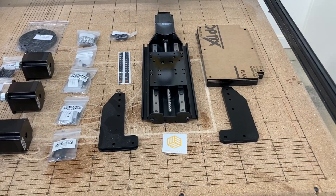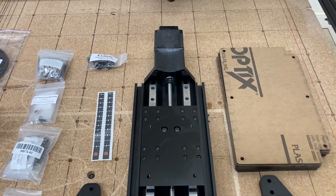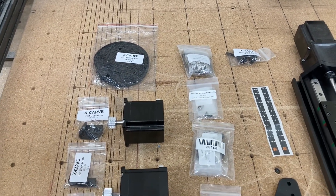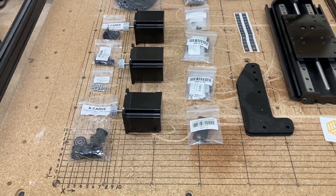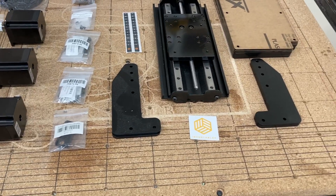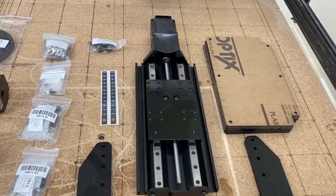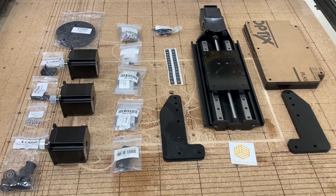I want to give you an overview of everything in this upgrade kit. This is basically going to create almost a brand new CNC machine. With the new belts, the new stepper motors, the z-axis, and the ability to increase the height of the materials you're able to carve with these risers, plus the strengthening of the sides on the y-axis — this is going to be an absolutely fantastic upgrade.